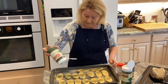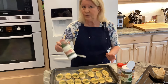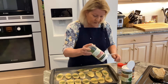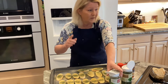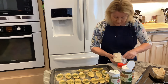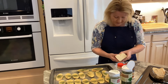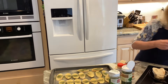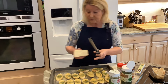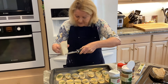Now I'll add parsley and dill. You can use whatever seasonings you like — it doesn't have to be exactly what I'm using — but you really do want to make sure you get that garlic flavor in there. I also want to add parmesan reggiano; I have a fresh block here and I'm going to microplane it right on top of the bread to make sure the bread has that flavor too.